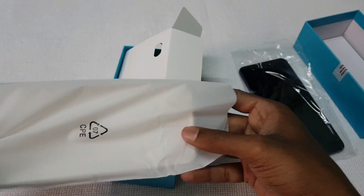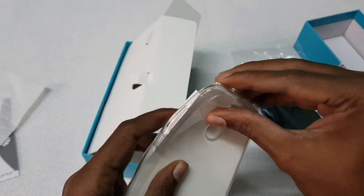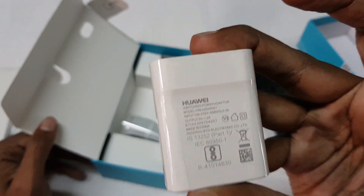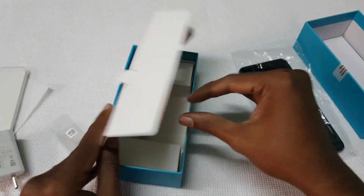There is a TPU case, a 2-pin wall charger with output of 5V 2A with additional support for fast charging, and a micro USB cable for data syncing and charging.